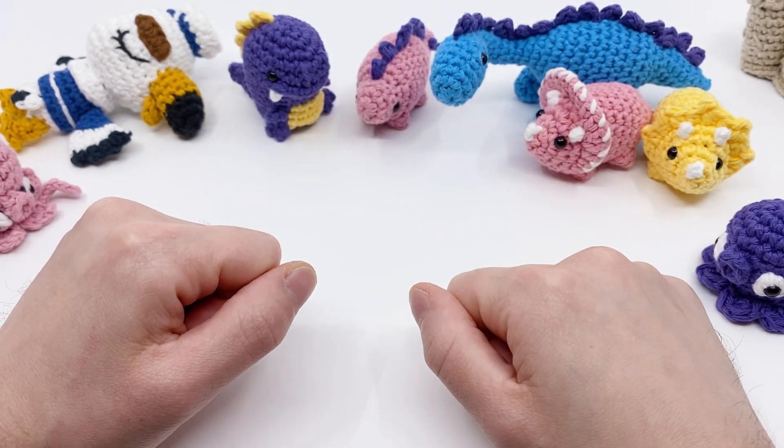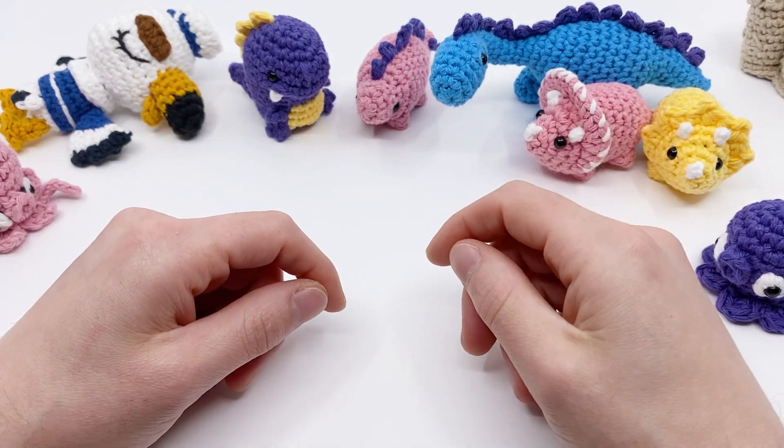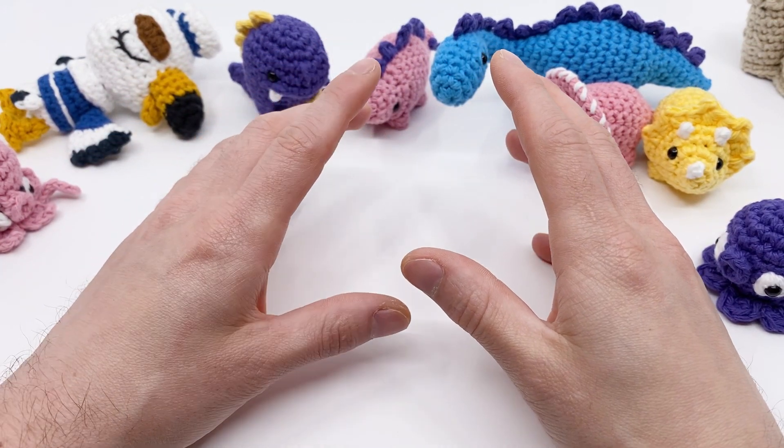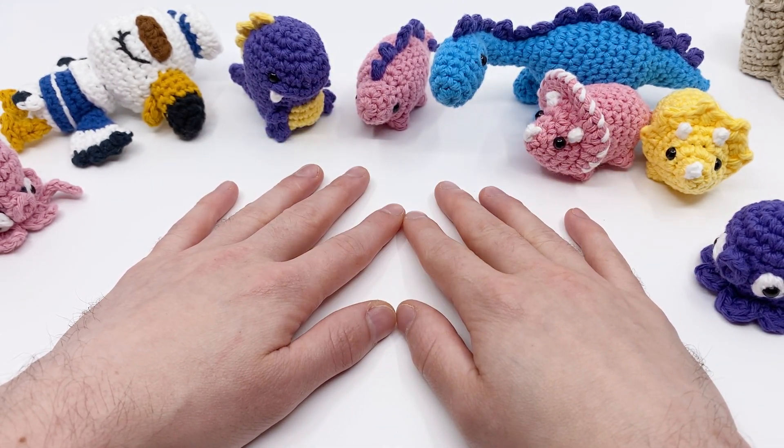The first thing I want to talk about is 50,000 subscribers. What?! Oh my gosh! Thank you guys so much. This is a huge milestone for me and really just means the world. Thank you everybody that has subscribed - it really means a lot.